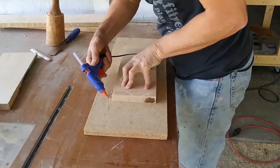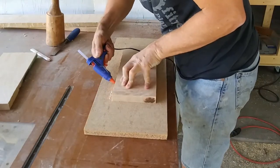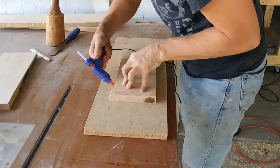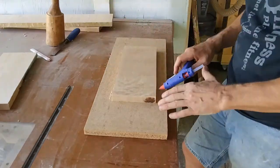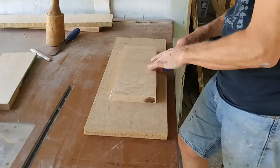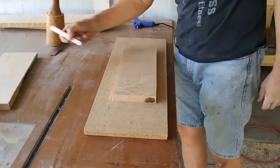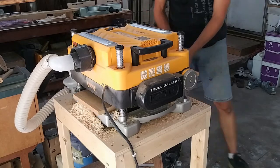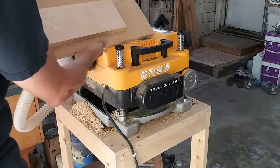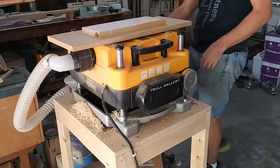I still don't have a jointer yet, so I used another method to flatten out the first face of each piece. I hot glued them to a piece of MDF to act as a known flat surface, then marked the face with a pencil and took each piece to the planer and planed the top face parallel with the MDF. I knew it was flat when all the pencil lines were planed away.